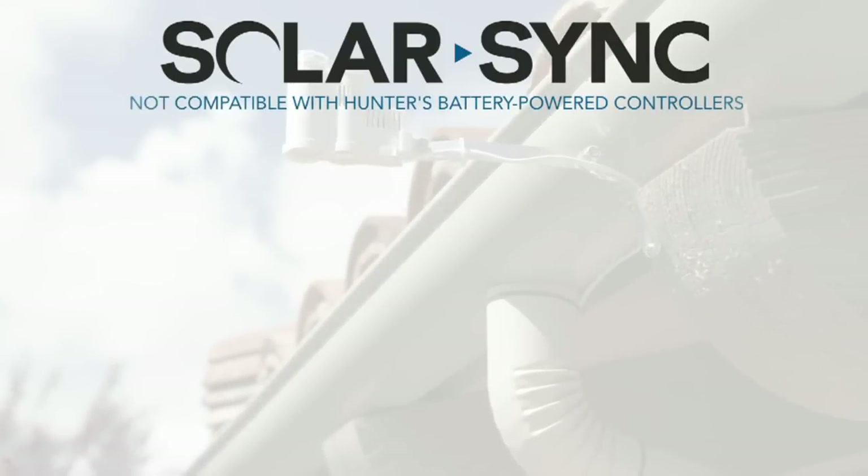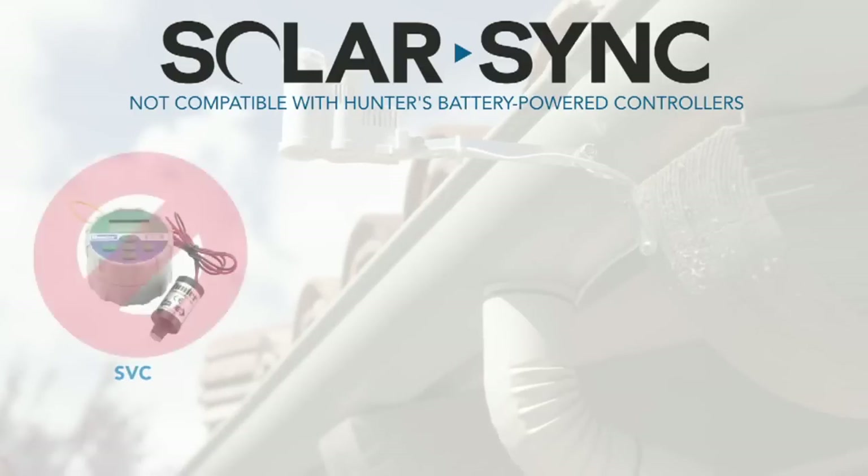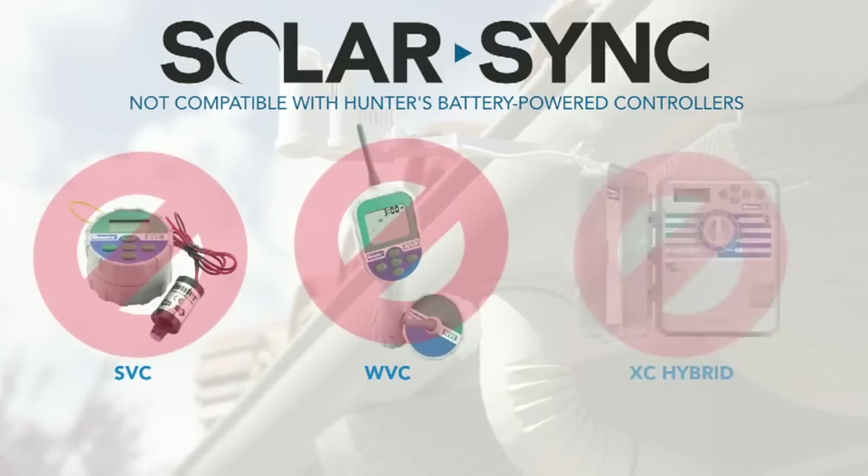SolarSync does not work with Hunter's battery-operated controllers, including SVC, WVC, and XE-Hybrid.